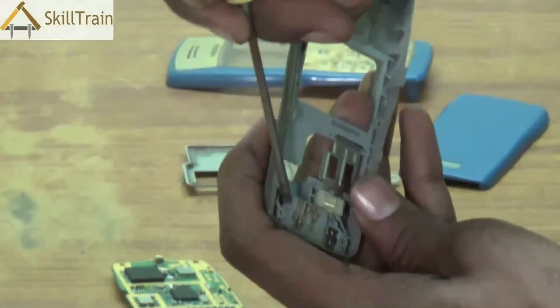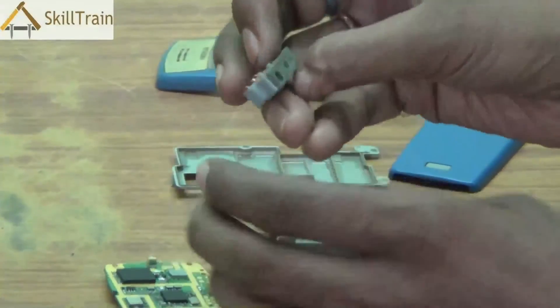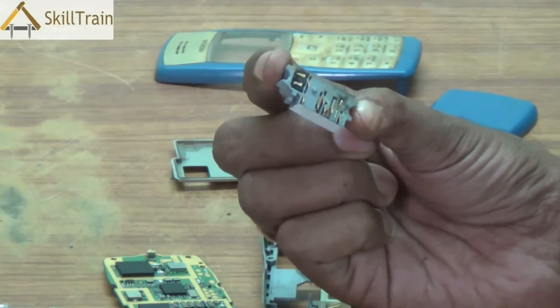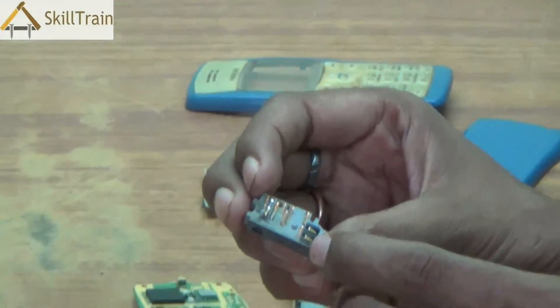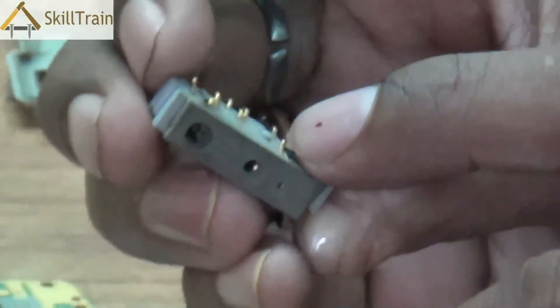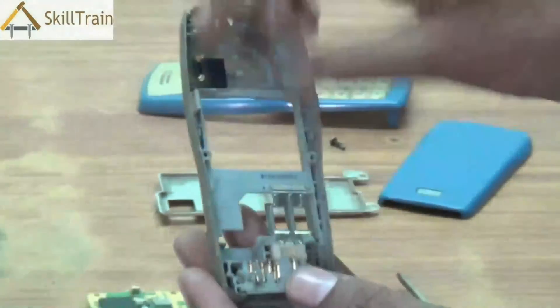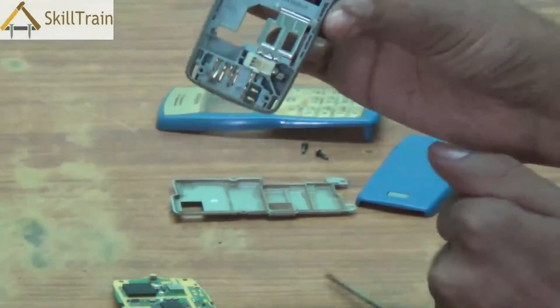Both charging and hands-free headphones can be connected through these points given underneath. Now let's try and open this component — slightly push it out and you'll be able to take that component out. So if there is a problem in this part of the mobile phone, you can replace this part. On one side is the charging tip and the other side is where you will have the headphone tip or the hands-free headphone tip.